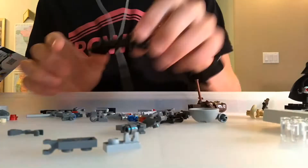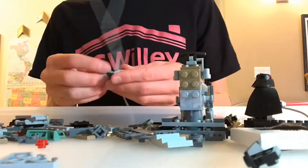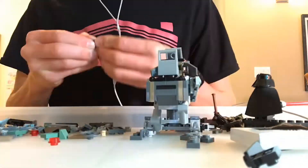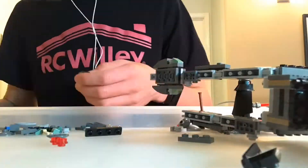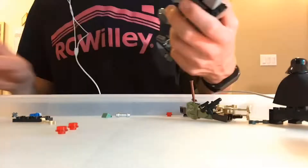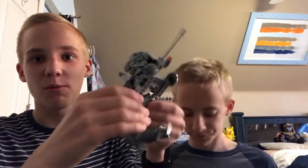Speed build time! This is a Star Wars edition of the speed build song, and it is super awesome because I'm speed building LEGO Star Wars sets. Here is the LEGO set all built up — this is the Clone Scout Walker. See, it can walk!